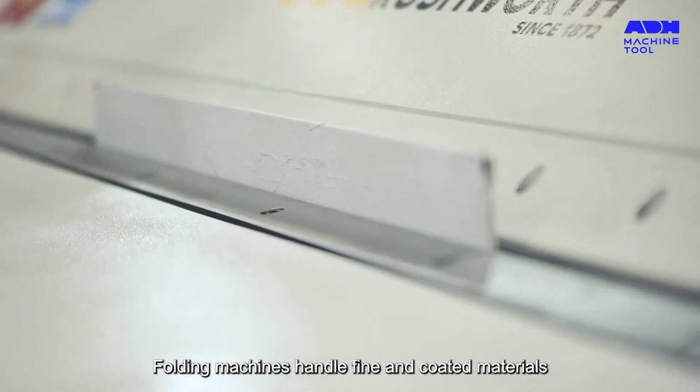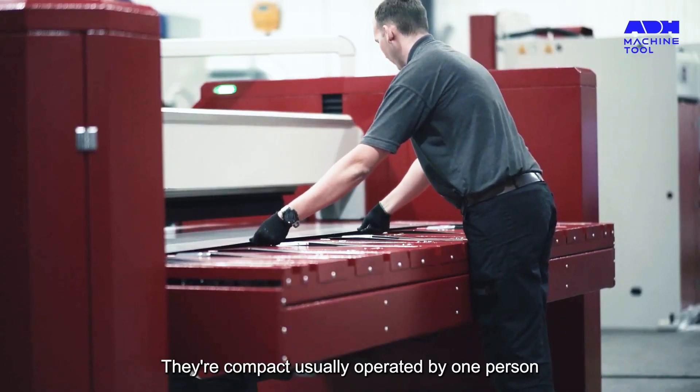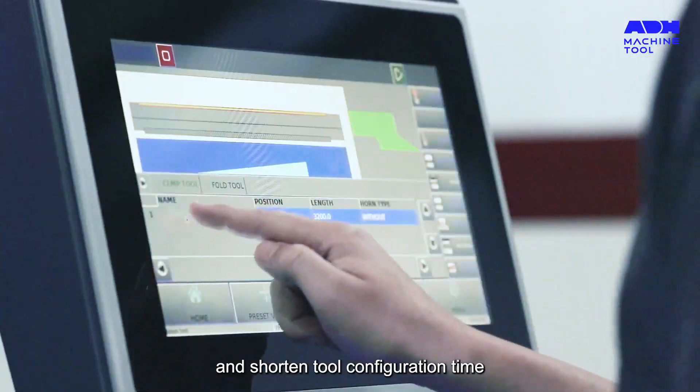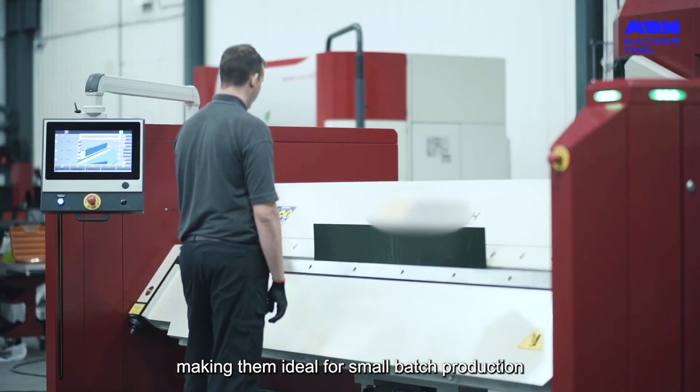Folding machines handle fine and coated materials without causing damage. They're compact, usually operated by one person, and shorten tool configuration time, making them ideal for small batch production.